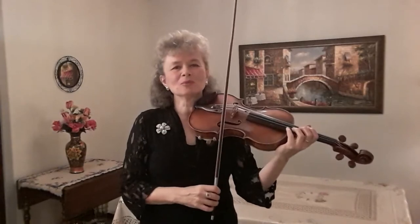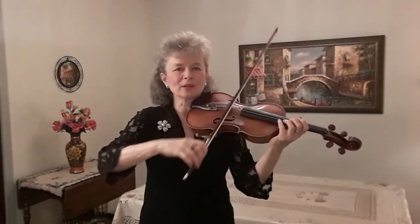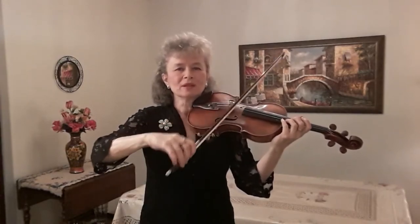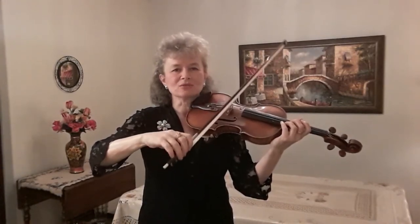The second way to play Sautillé is by starting on the string with a stroke called Détaché, which is a horizontal movement on the string. As we speed up, we need to move the hand into a more vertical motion, and again keeping the fingers and wrists relaxed.